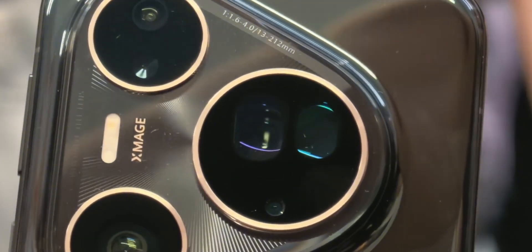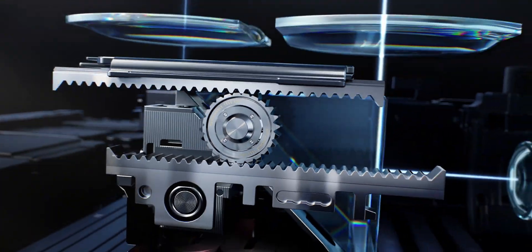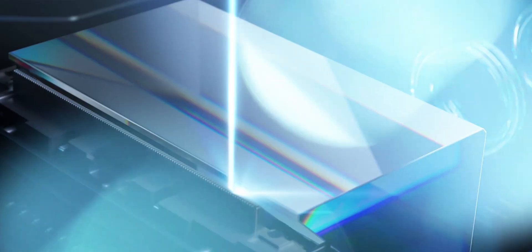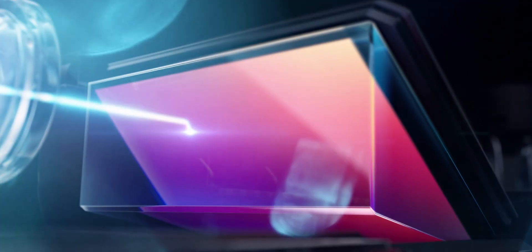This tech also helps Huawei save space inside the phone. Instead of stacking two huge periscope cameras, they've used one sensor with two lenses, making the phone slimmer and leaving room for more useful components like a bigger battery, better cooling, and even satellite connectivity.